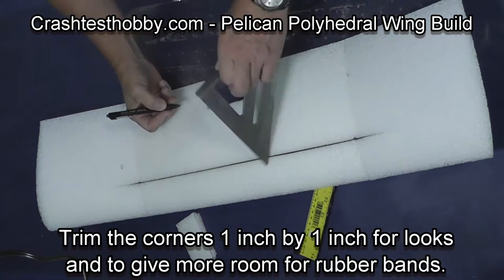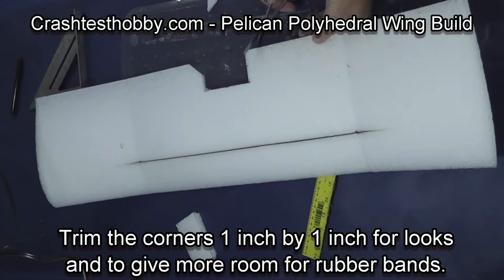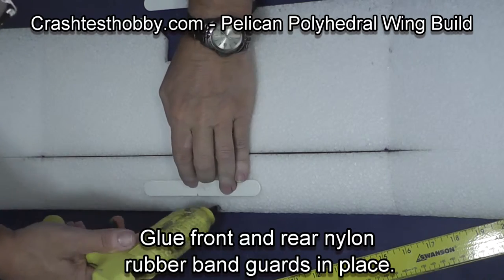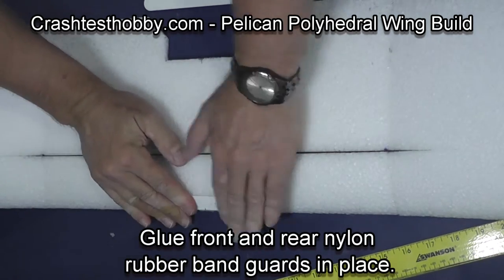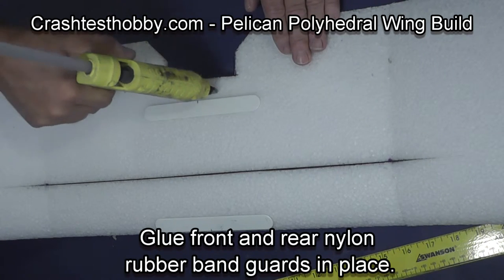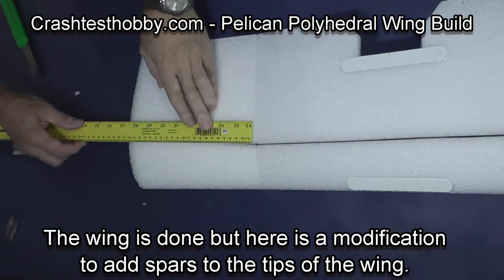Just for looks and to give a little extra space for access to the rubber bands, I'm going to trim off the corners as shown in the video. As you can see, the two wings match up. Now I'm going to glue front and rear nylon guards in place. These prevent the rubber bands from tearing through the foam and also help reinforce the center of the wing. Make sure you apply the glue to the foam and not to the nylon brace or it will set too quickly.